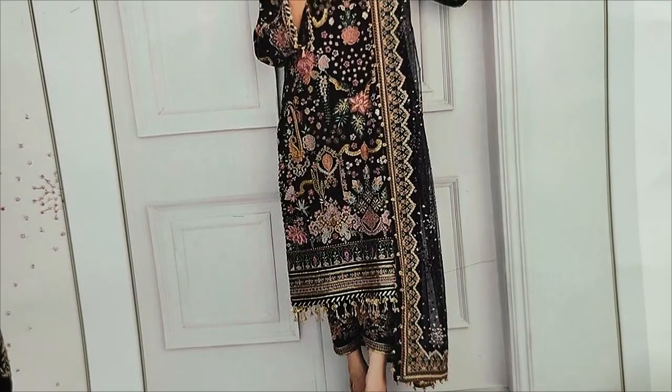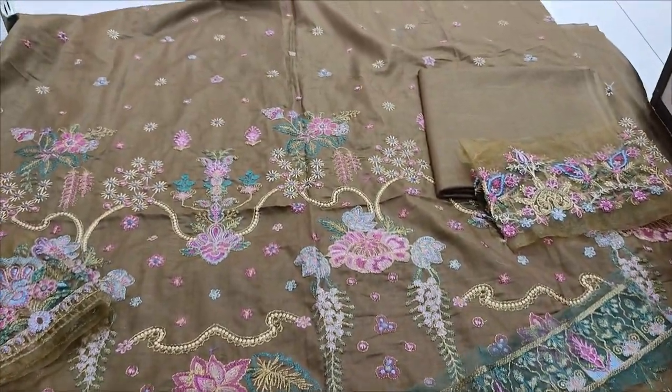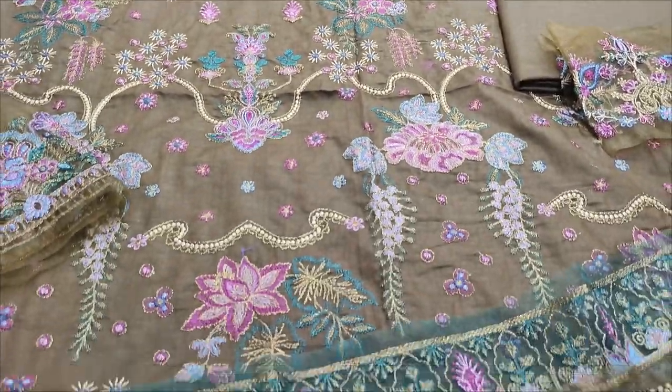It's a black color. It's a green color. It's a fabric. It's embedded in front.